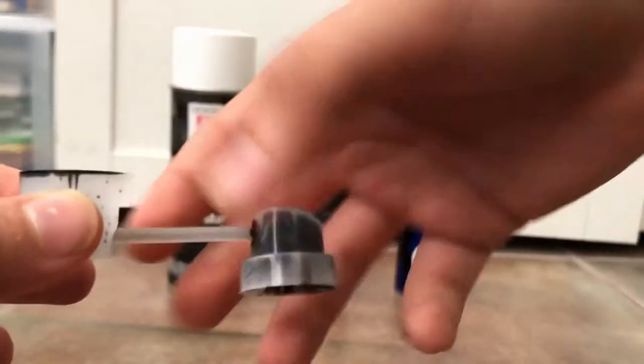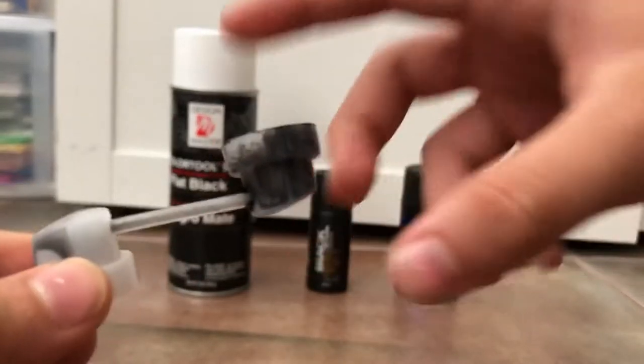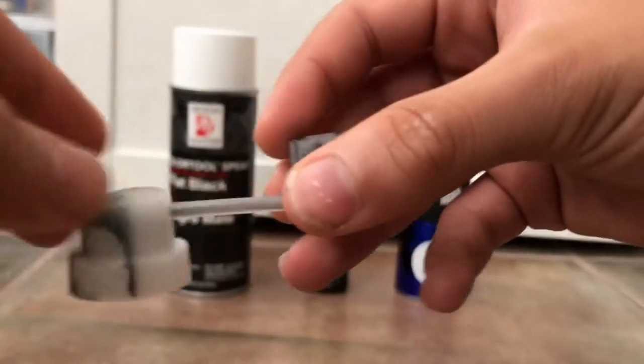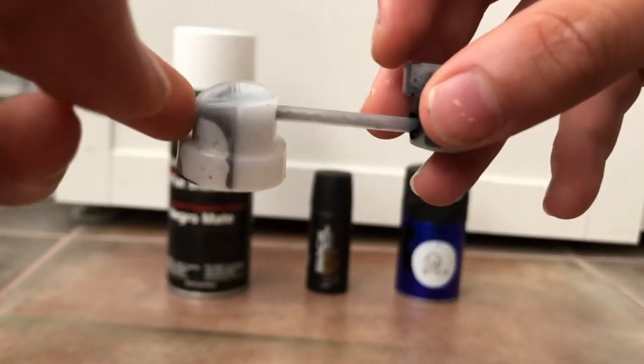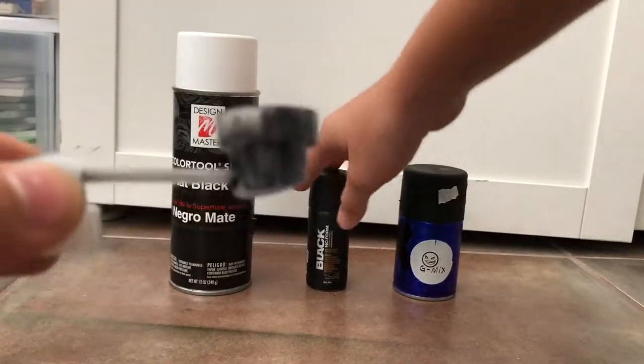You're going to want to put it like this — this one facing up, this one facing down. This is for the receiving can that's going to receive the paint, and the can that is delivering the paint. In this case, this one's going to be receiving the paint.